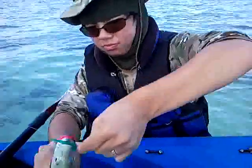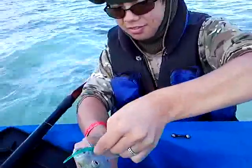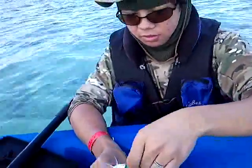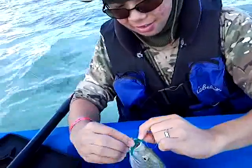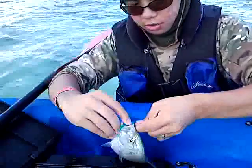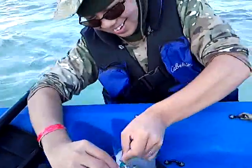Grab it by the lip, my friend. Grab it by the lip — not the body, the lip. Hold the hook and then put your other hand on his lip. Grab his lip. And then open it up and follow through. You should be fine. Ouch. You're such a girl. This is all on tape, you know that right?